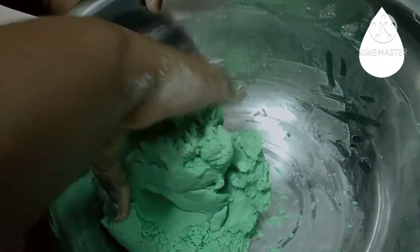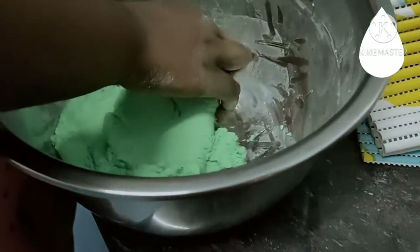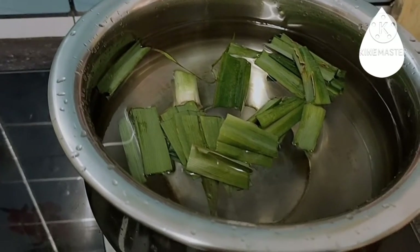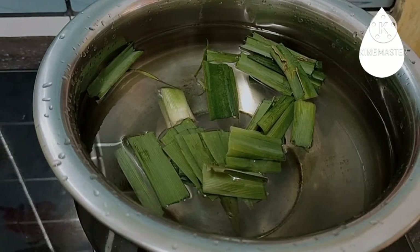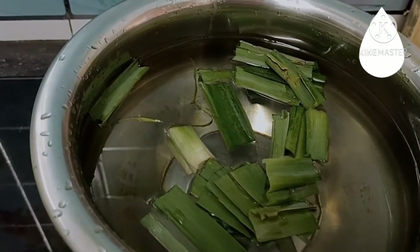Knead it very well using your hand. The onde-onde dough is supposed to be like play dough. If yours is not like that, add a bit more water until it reaches that play dough consistency. Also add some hot water and put the pandan leaves in to infuse the smell. If you're using pandan extract in the dough, then you don't need to put pandan inside the water.